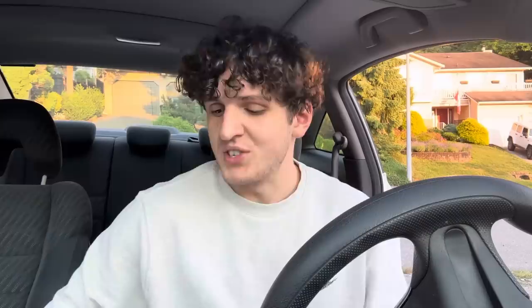It's all disposables or closed pod systems around where I live. If you see somebody using one of these, you're like, 'Whoa, this guy's stuck back in 2017.' I remember when I first got into vaping, probably six or seven years ago — the box mod was the first thing I ever used to get me off cigarettes. And today we're bringing it back.